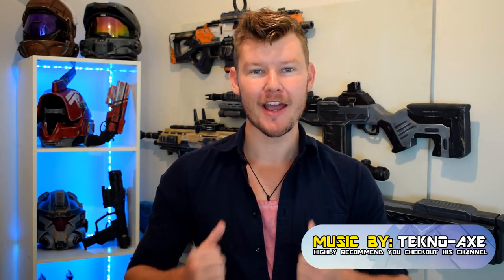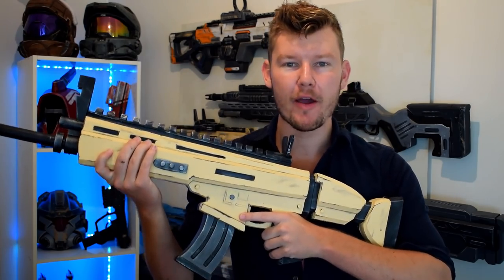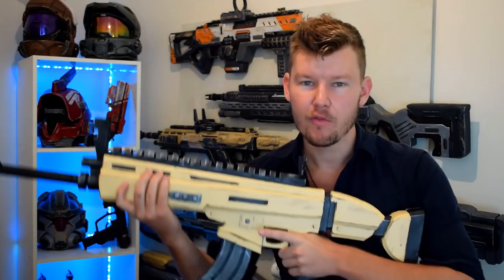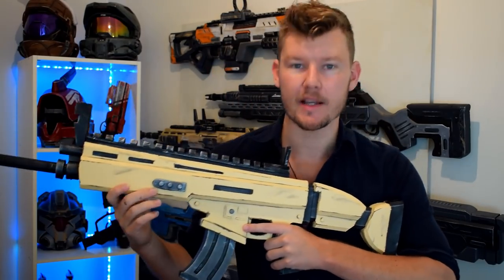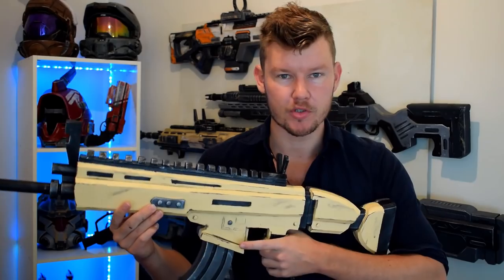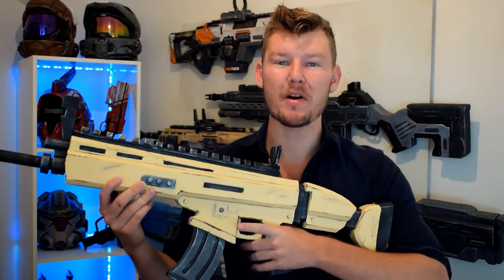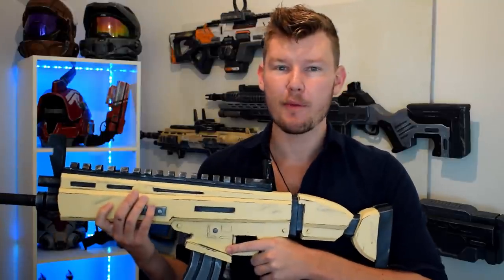G'day everyone, welcome to another video by Andrew DFT. This is part 2 of how to build a Fortnite SCAR. When we left off in part 1, we had a lot already built, but now we need to finish it — adding all the final touches and making sure it gets sealed and painted nicely. I'm not going to do a full comprehensive painting study; painting is not my main skill — making the initial gun is my primary focus.